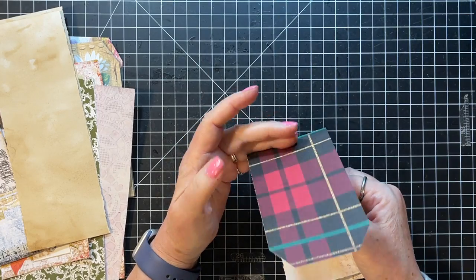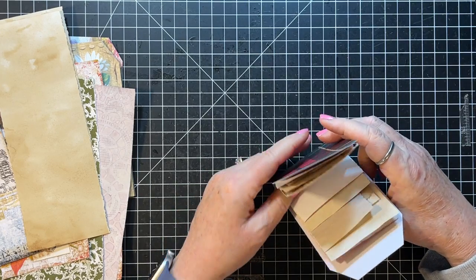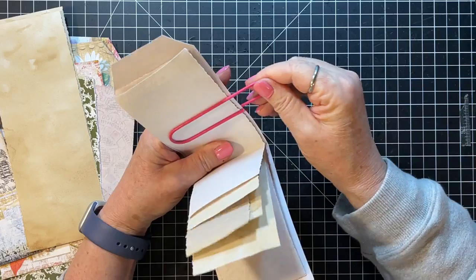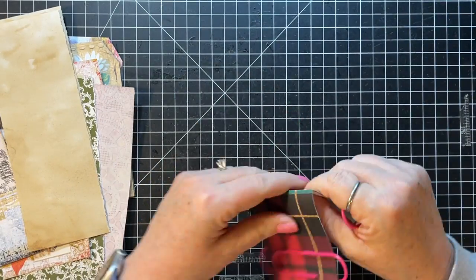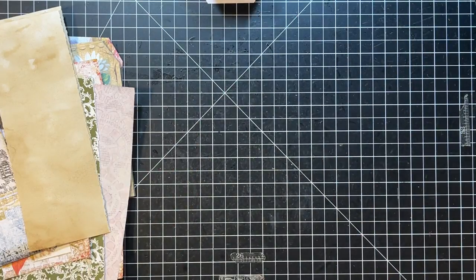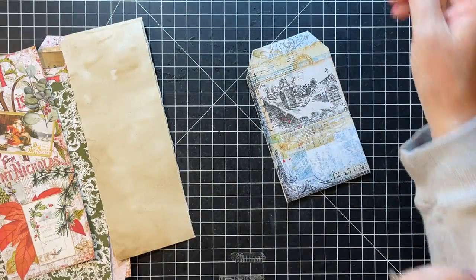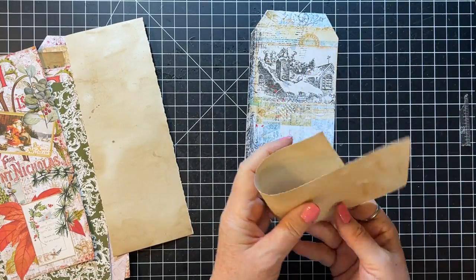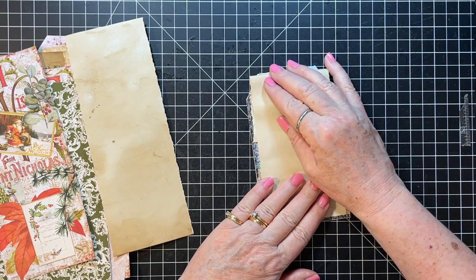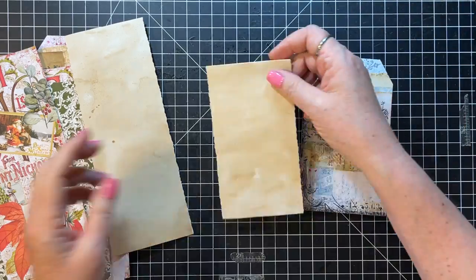That's going to go up to the fold like that, and while I have it in my hands I'm just going to clip it so it's ready to stitch. One down - that's real fun! So let's do this Santa one since I yanked out all these Christmas papers. This one can go kind of all the way to the bottom - yeah, that's about right, right about there. So let's use that as our measurement.